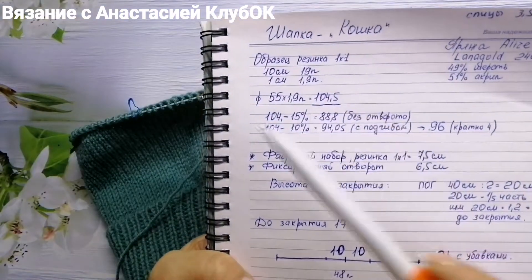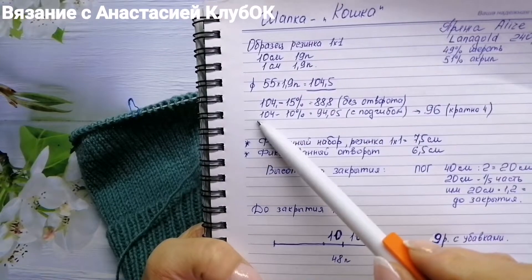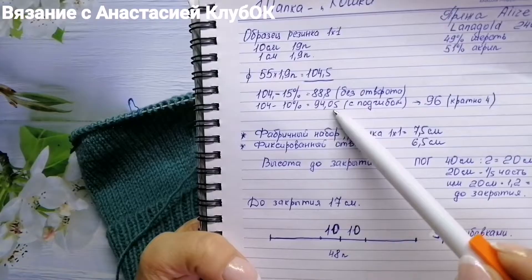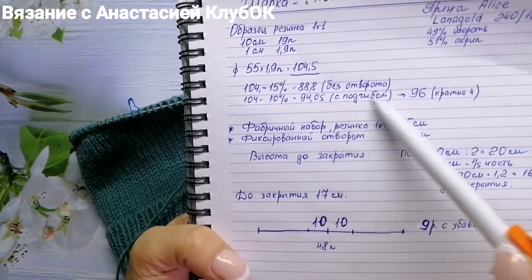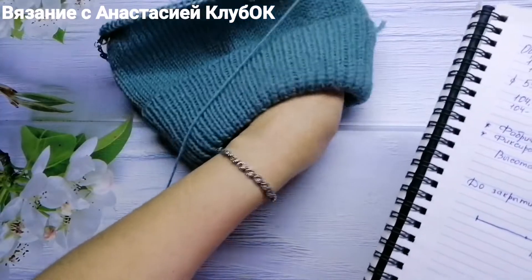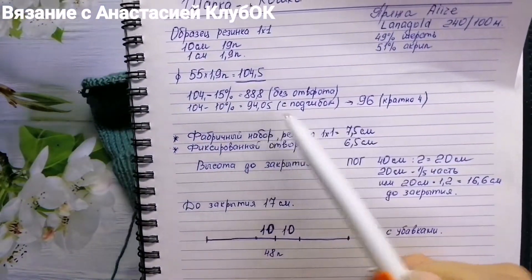That gives me 104.5 stitches. I subtract 10% for negative ease because the rib takes up extra space, which brings me to approximately 94.5 stitches.